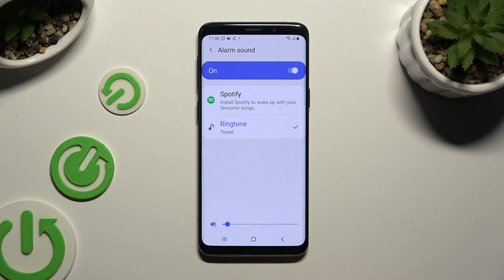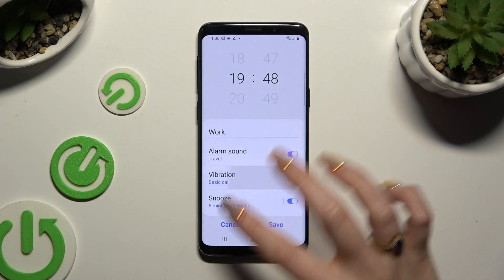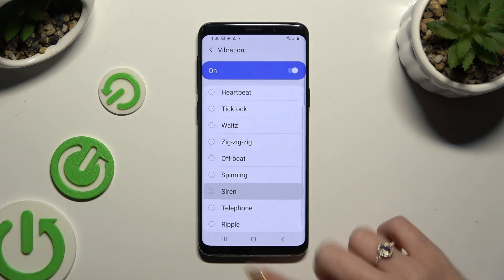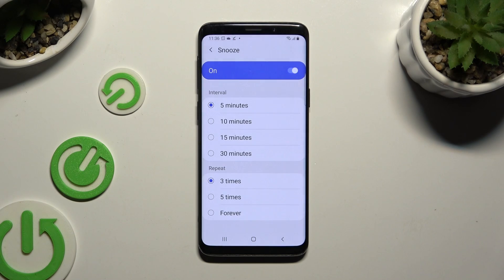Wherever you decided, when you're finished, go back and hit vibration. Now select the best vibration pattern for you. Go back, hit snooze, and decide how many minutes it will take and how many times it will repeat.